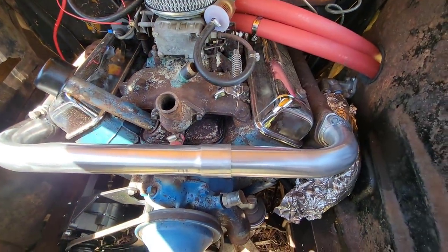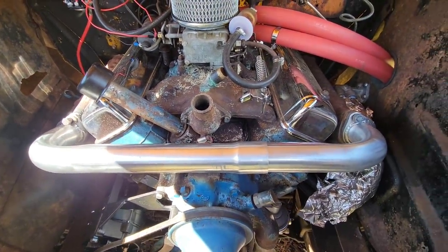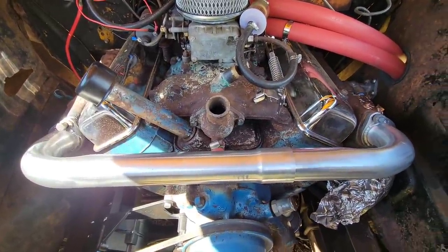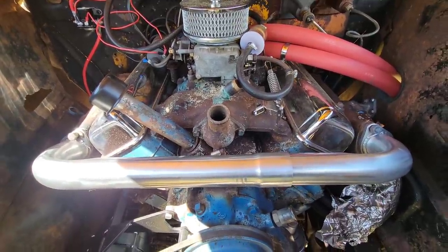Got that crossover pipe mounted. It's just on there loosely because next week I'm picking up that tailpipe from the exhaust shop. When I do that, I'm going to pick up some new exhaust studs and mounting hardware. But there she is. Let's get the rest of this put back together.